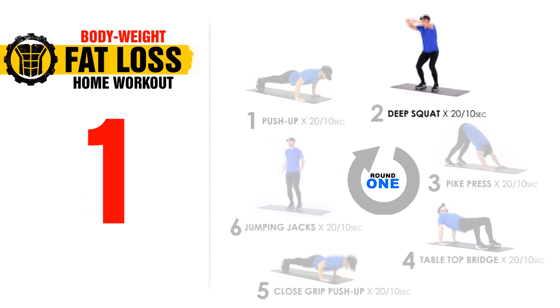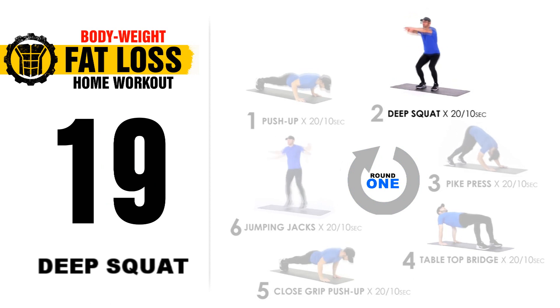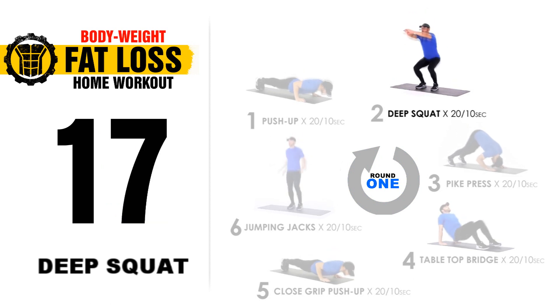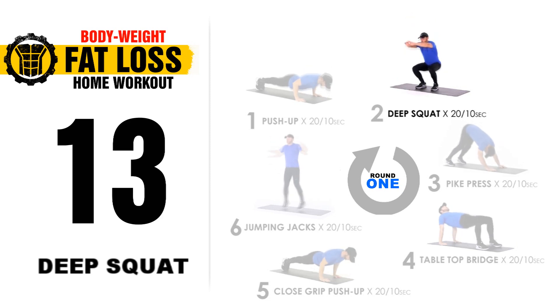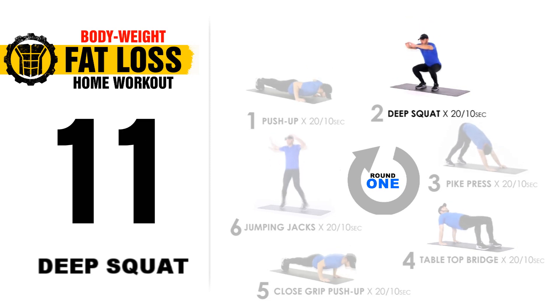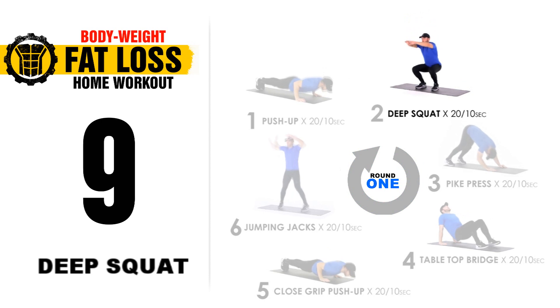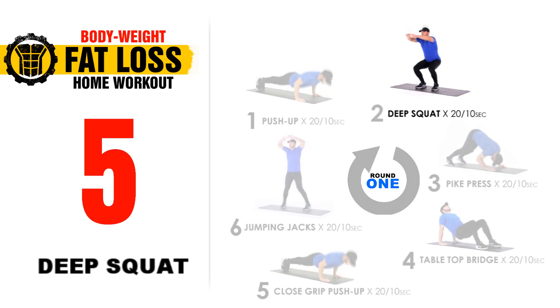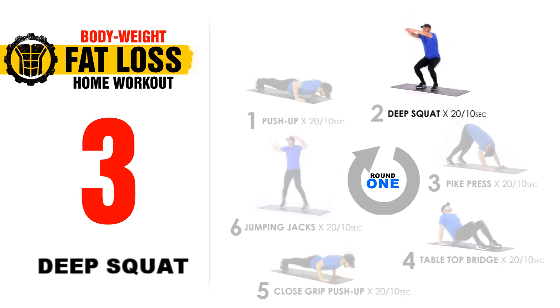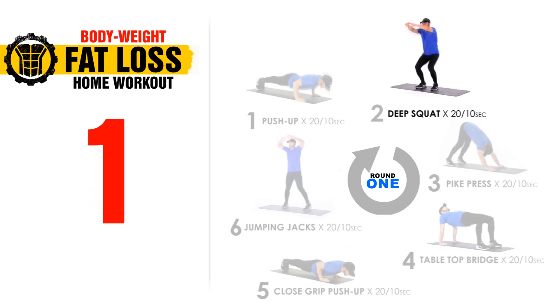3, 2, 1, let's go. 20 seconds. Once again, proper form — don't fall forward. And if deep squats is too much for you or it hurts your knees, just go halfway down, that is fine as well. Keep pushing. 5, 4, 3, 2, 1.